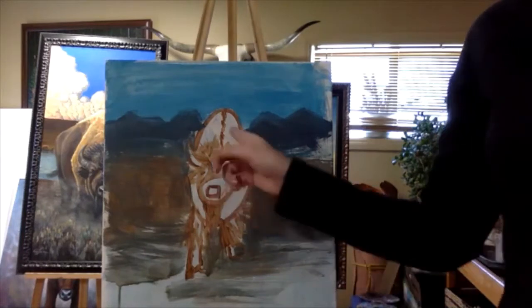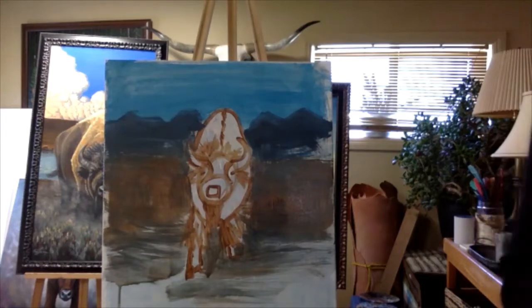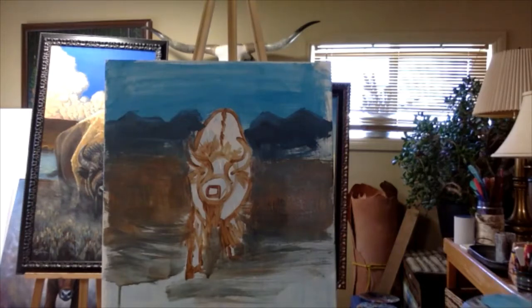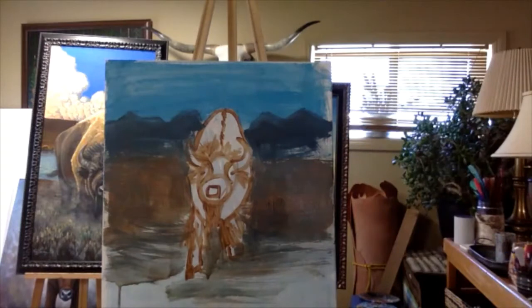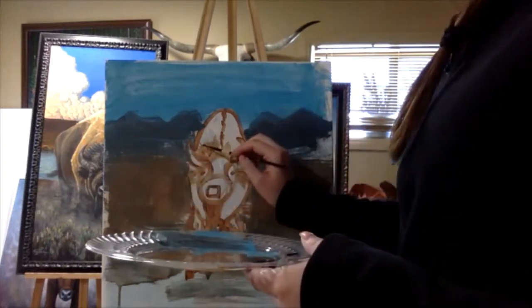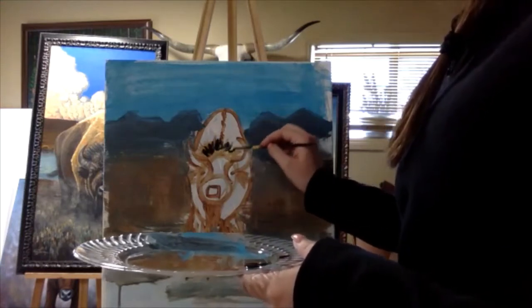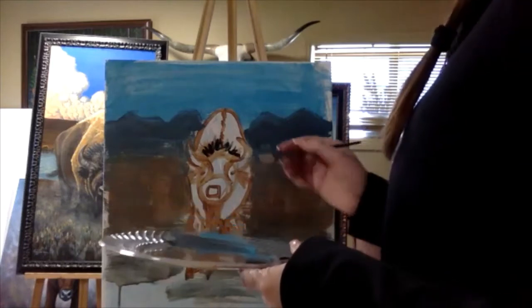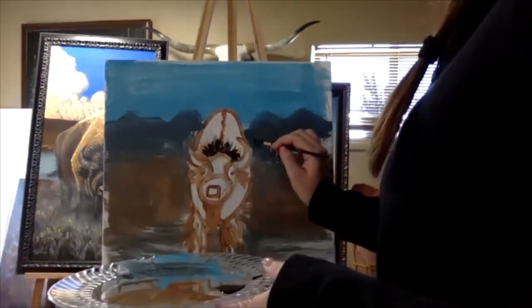Now I'm gonna go in with the bison and do some colors that the bison has. First I'm gonna start with some black so we can do his head, because they kind of have black hair on their head and legs. I have a little black paint here and I'm gonna take a little smaller paintbrush. I'm gonna color in his hair on his head and then paint the horns black because they have pretty black horns.